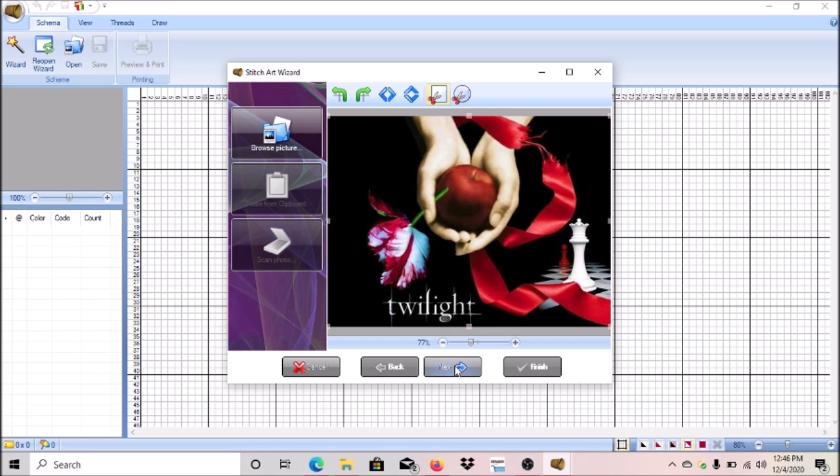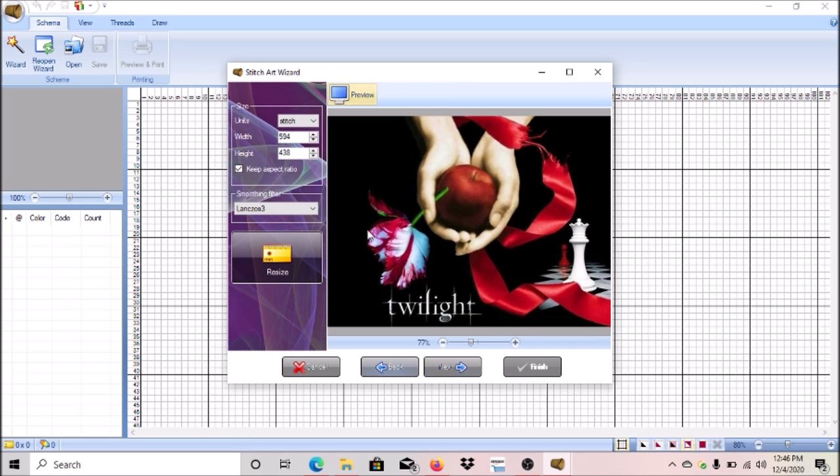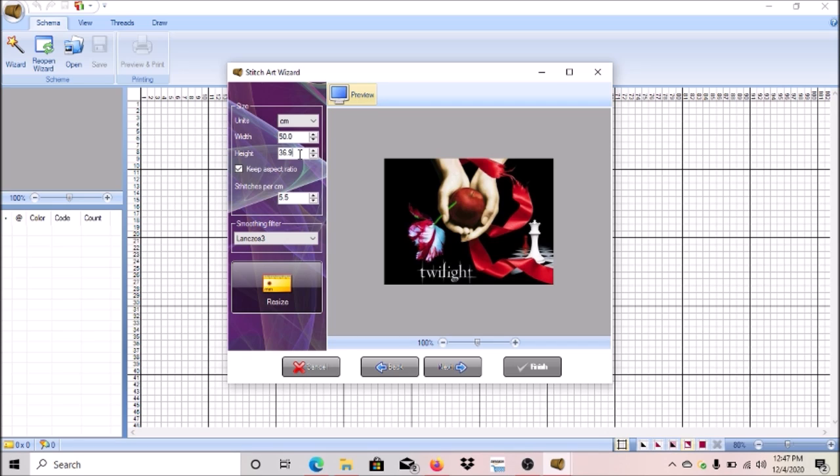Once you choose the image you want to use, click Next. This is where you decide what size you want it to be. I chose inches last time and it turned out bigger than I wanted, so this time I'm going to try centimeters. We're going to do 50 by 60 centimeters. Click on that and it'll automatically change the size. You want to keep the aspect ratio box checked, because if you don't it'll distort the image.